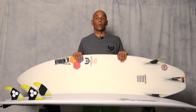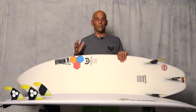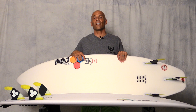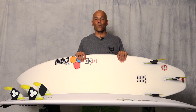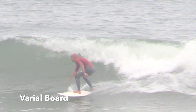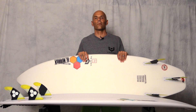Let's talk about weight. Both boards are team light and have the same glass job, but they came in at different weights. The Varial foam came in at 4 pounds 8.5 ounces, and the PU came in at 5 pounds 7 ounces. That's roughly a 4.5% difference in weight. I think it's super important when you're working on small waves and trying to generate lots of speed — you want the board to be super light and responsive.